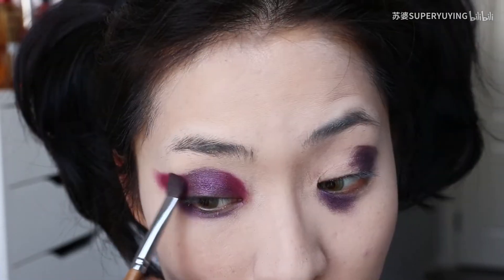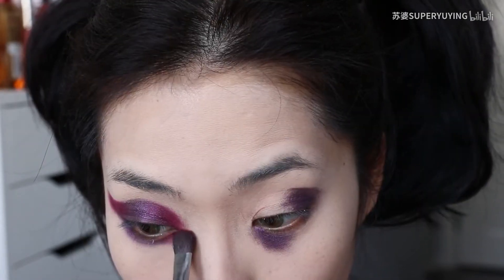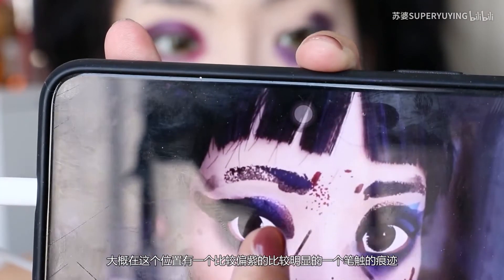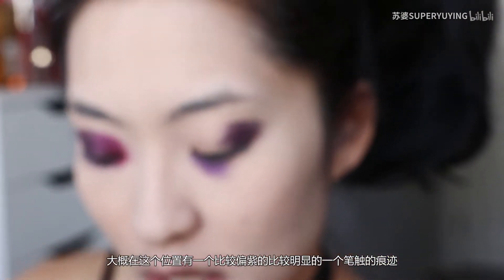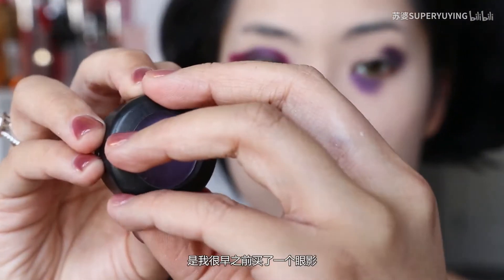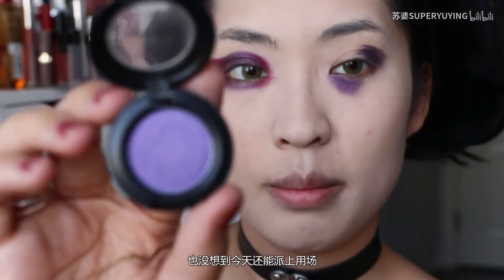Just don't forget it — it's not like it. We can see that in this place there is a bit more light, a bit more light. And I found this color that I bought before.